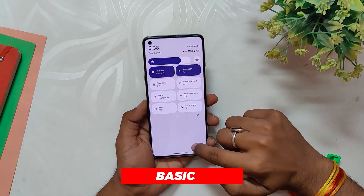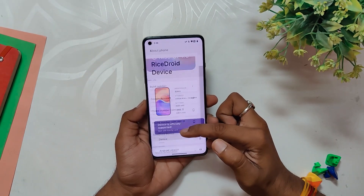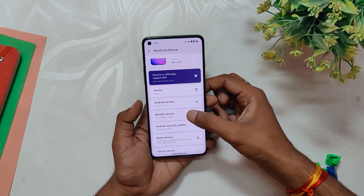I'll start with the technical details. The ROM is based on Android 13 and the specific version of Ricedroid is 13.0, with an Android security patch of 5th February 2023. Now let's dive into the features and performance of this ROM.